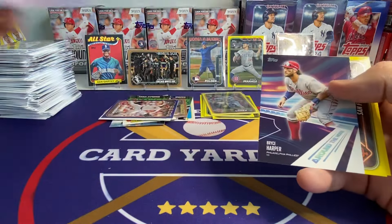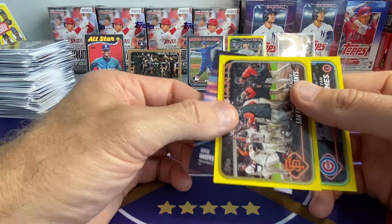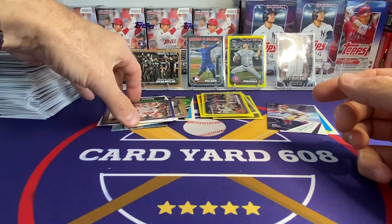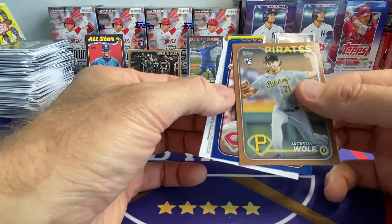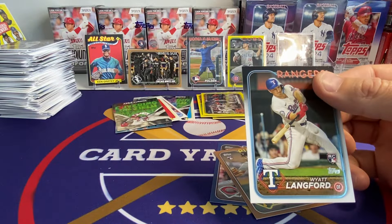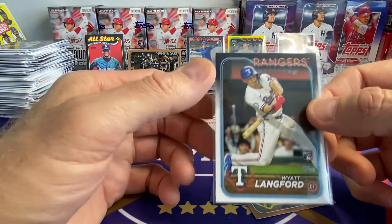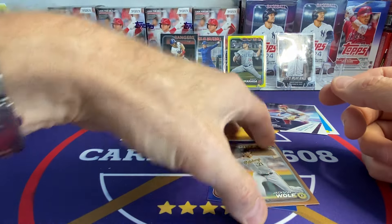Harper on the Around the Horn. Jan Gomes and the Giants team card on the yellows. So this is pretty sweet — it's the Wyatt Langford short print. Pretty nice, out of a hanger box, so it is possible. Pretty successful opening here, I would say. It's our second gold card and another rookie blue — Jackson Wolf.